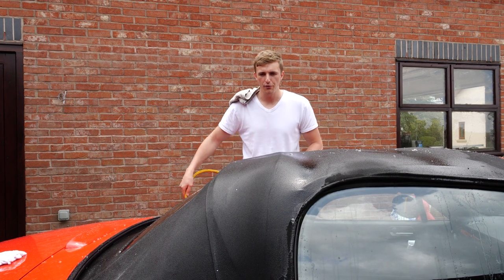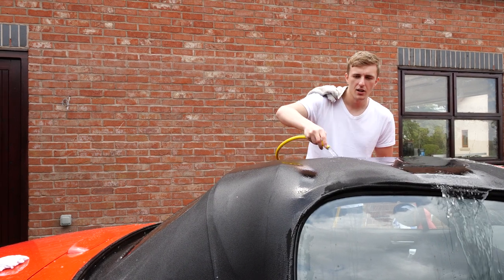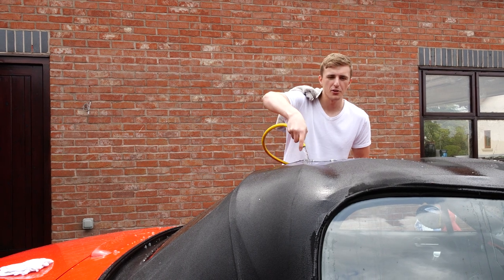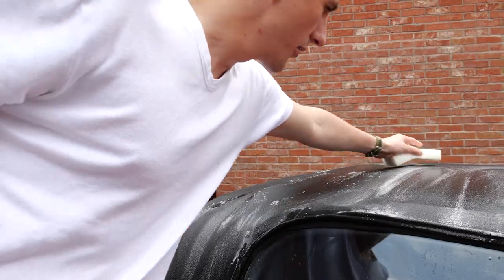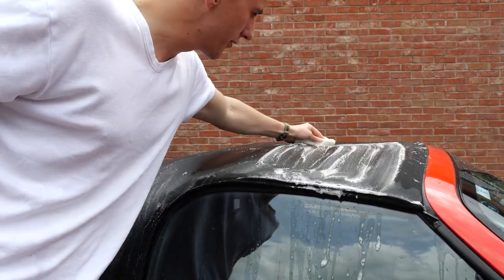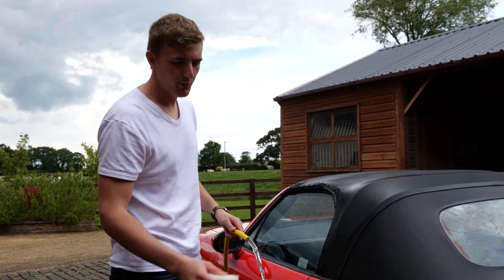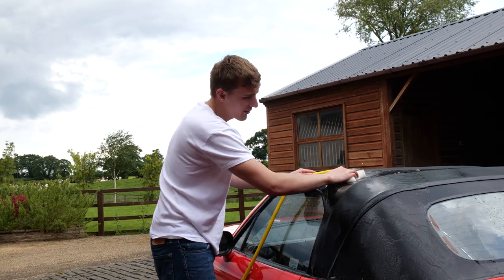Now I'm going to rinse off the roof to get all the dirty soap out of the fabric. I'm doing this with a low-pressure hose, but you can also use a bucket. I wouldn't recommend a jet washer or pressure washer as that would leave swirl marks on the roof. You can see how the roof is now completely saturated with water compared to earlier. After going around the whole roof with the hose and wiping it down with the sponge, there are hardly any bubbles left from the cleaner. Now we move on to the next step: protection.